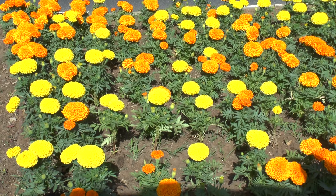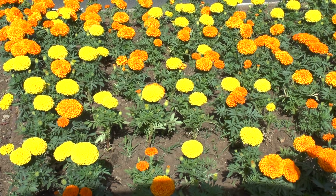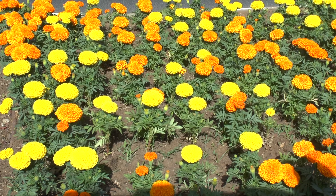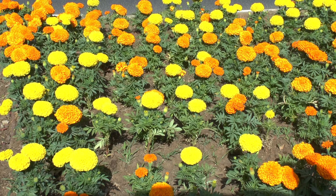They can be used for salads, and also for coloring things. They are a very strong plant, an annual plant, and mostly used for ornamental purposes.